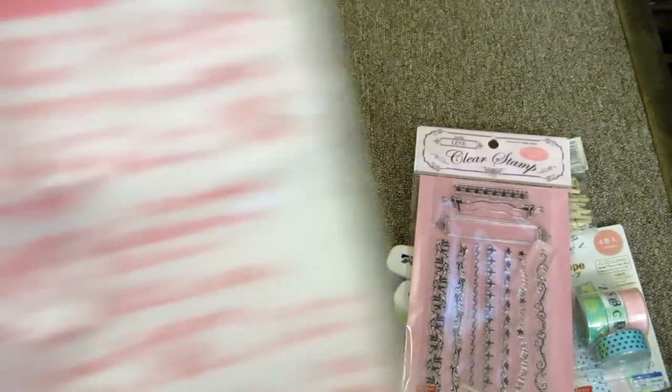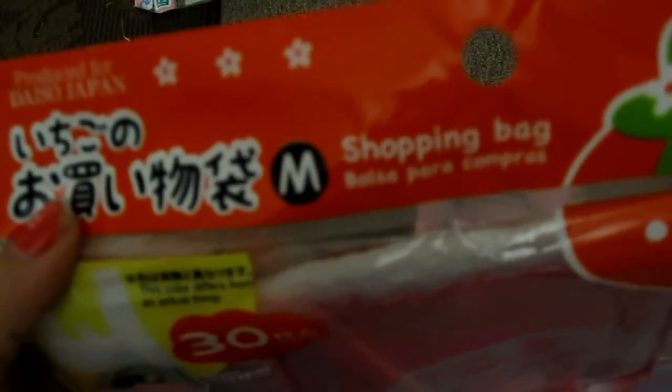And then I bought these cute baggies from Daiso. I really like them, they're so cute. These were like the only medium size ones, and the rest were small, which I don't need — I need medium.